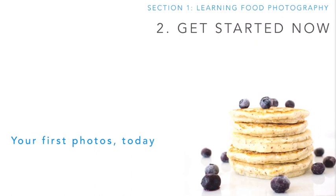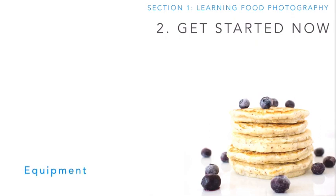At this point, you don't need a lot of equipment and you don't need a lot of skills. You just want to take some natural photos from wherever you are. We'll go over how to do that, as well as what equipment you'll need now and in the future for this course.